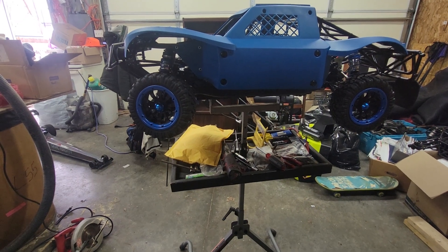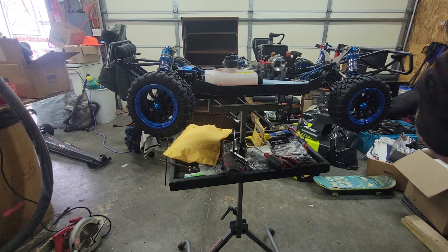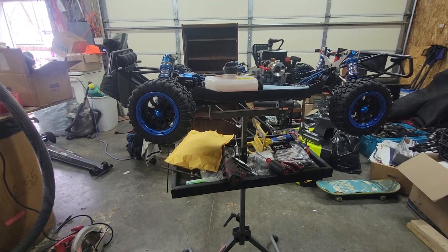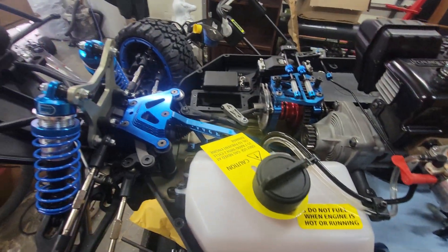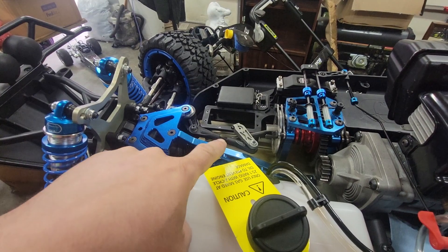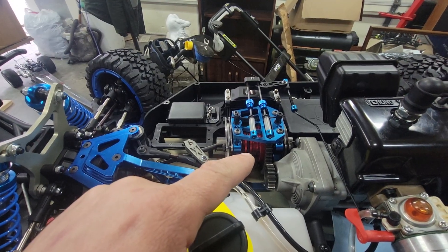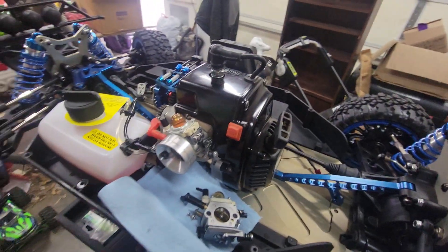I'll get the body off here quick to show you what else you get — body on, tires on, it now has a motor in it. We changed out the stock front top tower for an FLM front brace, FLM center top plate. This is a quick change — four bolts, pull the center out. It has the monster locker in it, and we did the rear FLM brace as well.